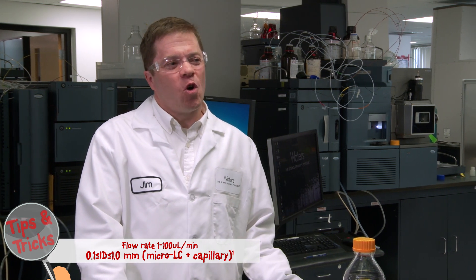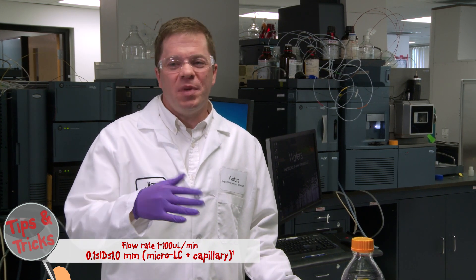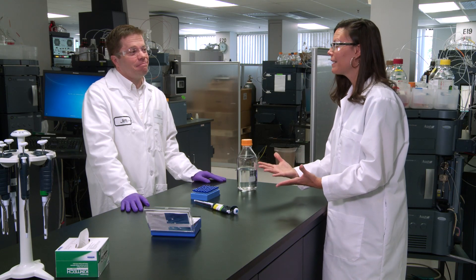So microflow is really when we lower the flow rate below analytical scale. It could be anywhere from a hundred microliters a minute down to one microliter a minute. Do you have any more specific examples?